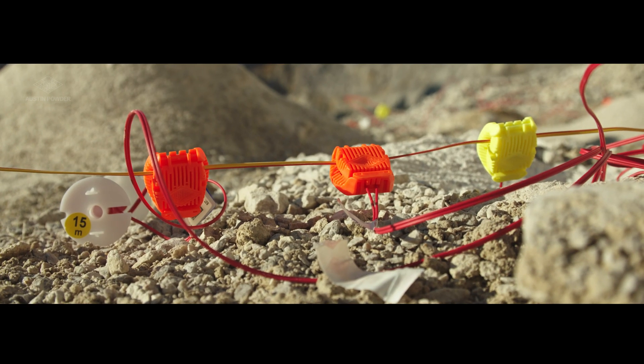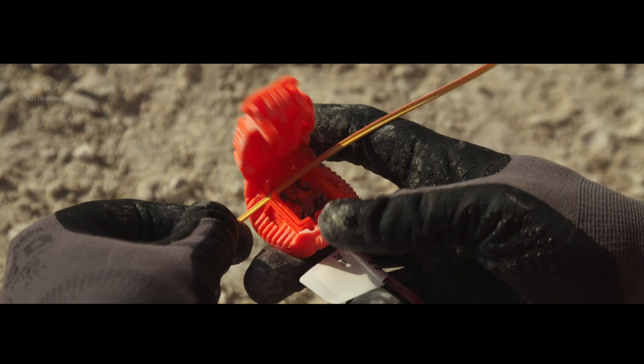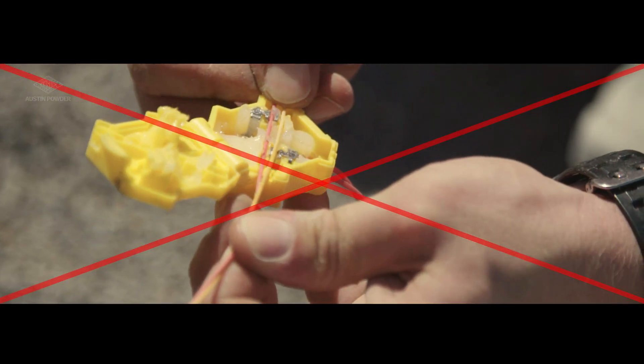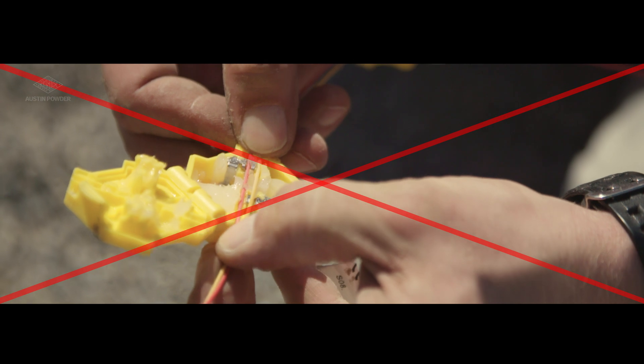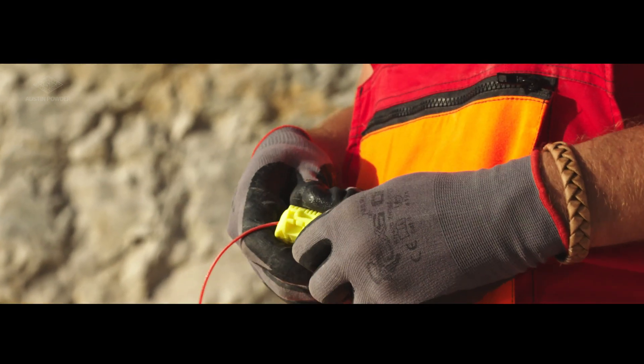The connector is designed for duplex bus line. Connection is fast and easy — no need to split bus line wires. Just insert the bus line and close the connector.